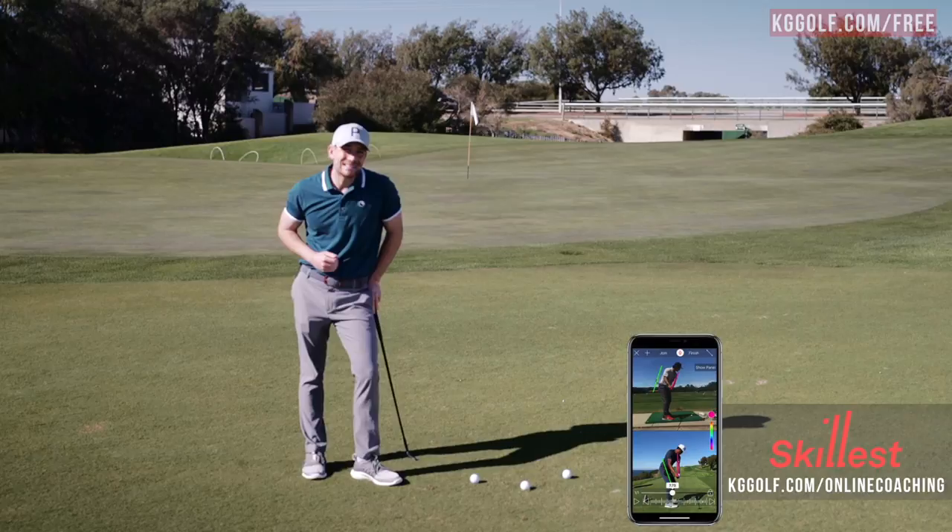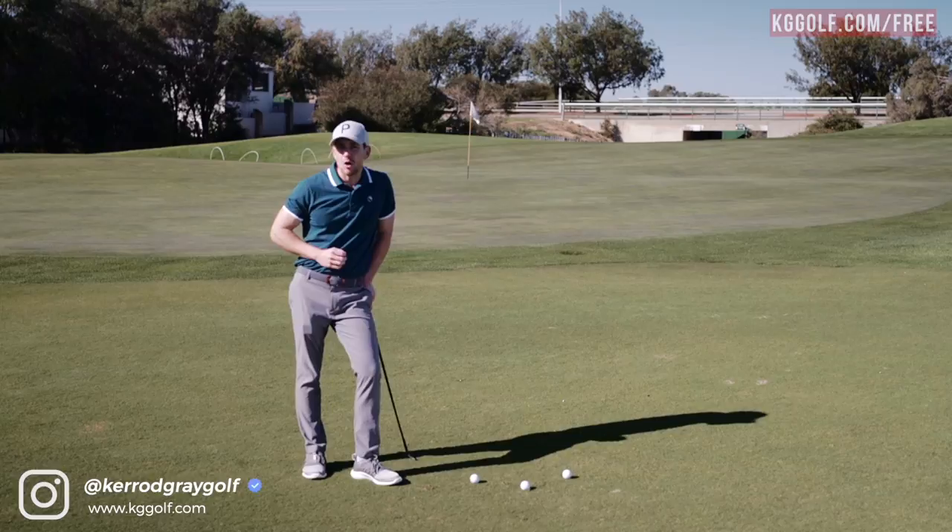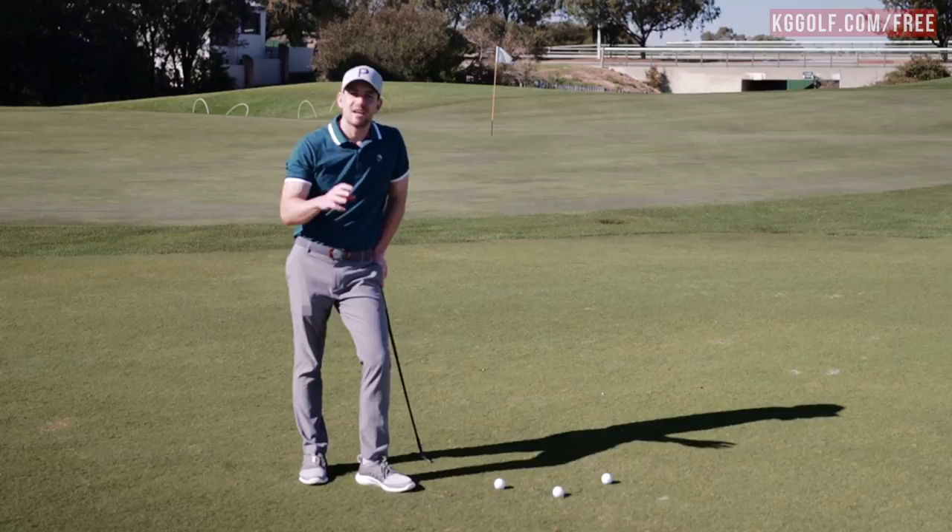On to today's topic — we're talking all about eliminating the chunk shots. I'm going to show you the three main errors that I see with players who chunk the golf ball, where they struggle with that contact, and what they do in their setup and through the swing that encourages that shot we'd like to eliminate from our game.